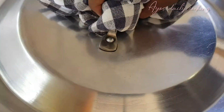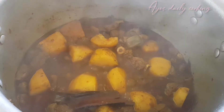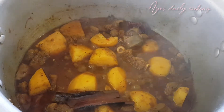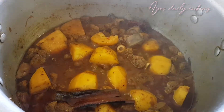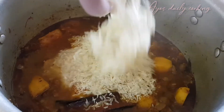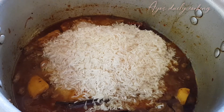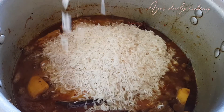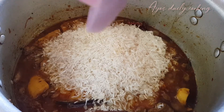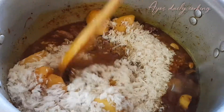I forgot to record this part — I put potatoes and a bit of water so that the potatoes can cook faster. My meat was fried and finished nicely at this point, and my potatoes were also half done. Then I came with three cups of washed basmati rice. You can use any rice of your choice.